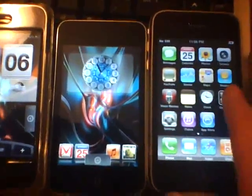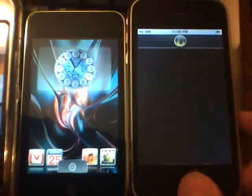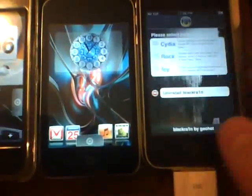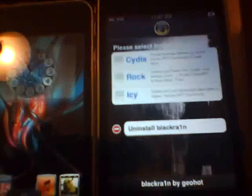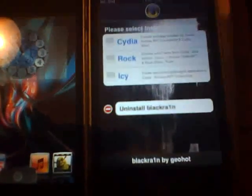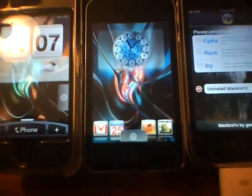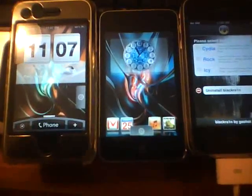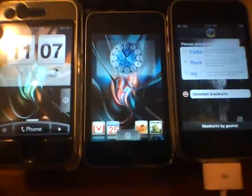If I slide this open — as you can see, BlackRain RC2. This is First Shift — please rate, comment, and subscribe. One more thing: this also fixes the iCy issue, so iCy should work now as well if you use iCy. You can follow me on Facebook and I'll also have a link for my Twitter. Catch you guys soon, later.